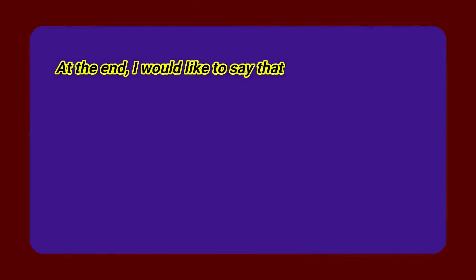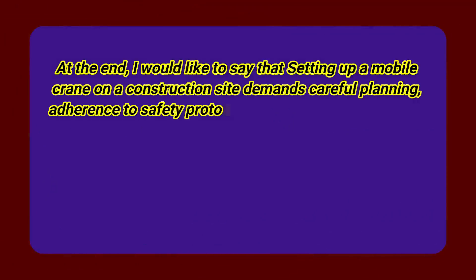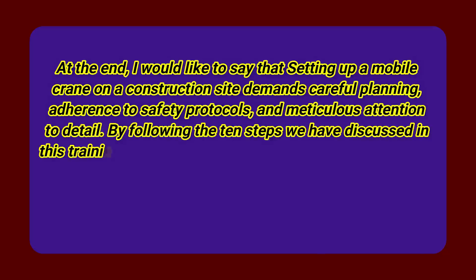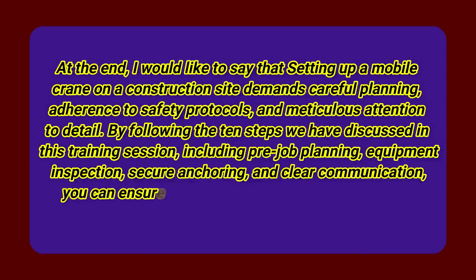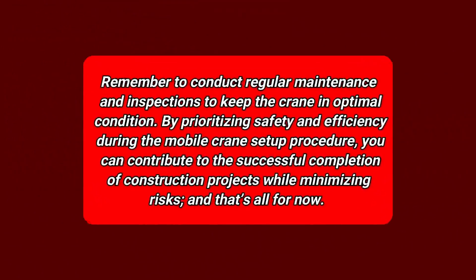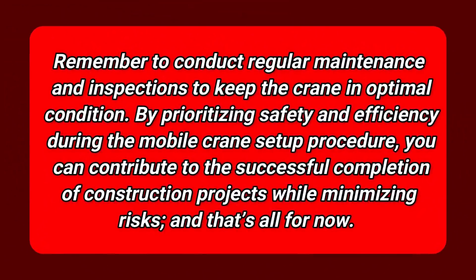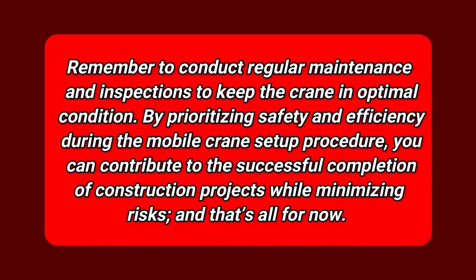In conclusion, setting up a mobile crane on a construction site demands careful planning, adherence to safety protocols, and meticulous attention to detail. By following the 10 steps discussed in this training session — including pre-job planning, equipment inspection, secure anchoring, and clear communication — you can ensure both the safety of personnel and the productivity of the project. Remember to conduct regular maintenance and inspections to keep the crane in optimal condition. By prioritizing safety and efficiency during the mobile crane setup procedure, you can contribute to the successful completion of construction projects while minimizing risks.